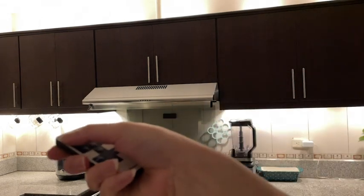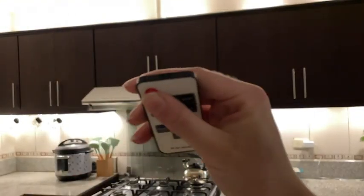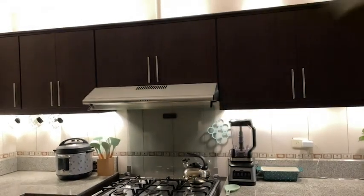Over in this corner I have my power cord. If I point it over there it works great, but I can be pointing it this way and it still works great. I can be over in the living room and turn them off and it still works great. This is an excellent remote with a really great receiver.